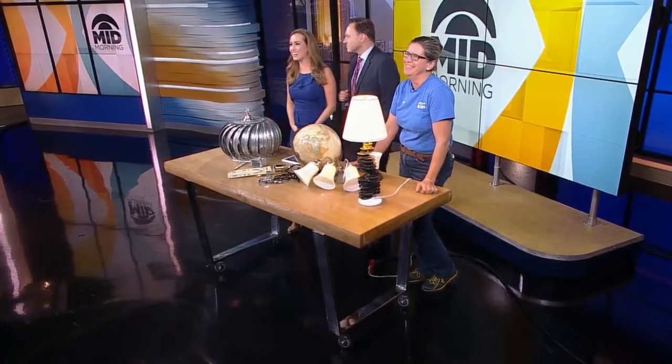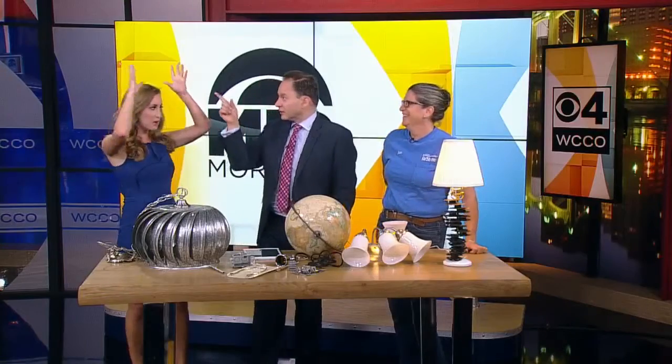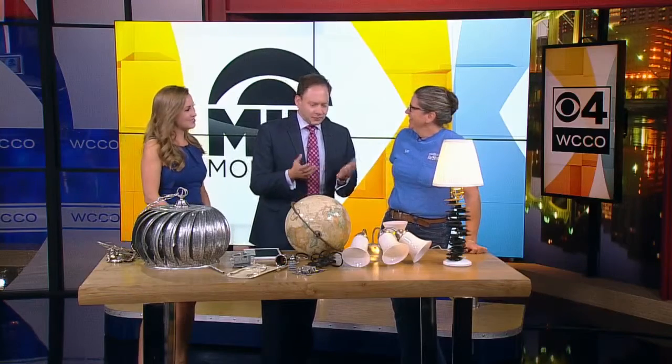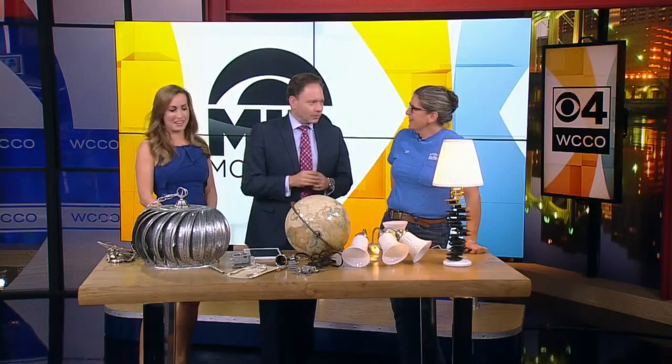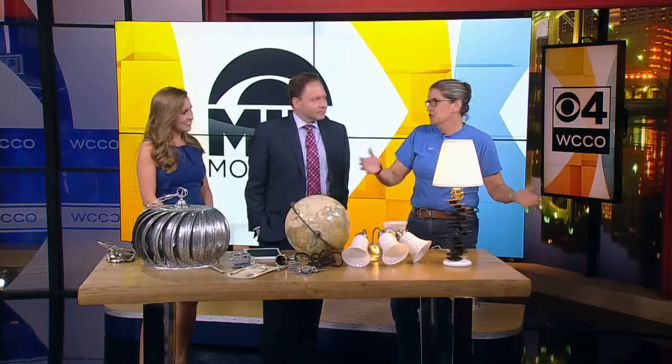It is time for DIY Friday and today the idea bulb is burning bright. Jan Hackerman from the Twin Cities Habitat for Humanity ReStore is with us. Good morning, happy Friday, great to have you here. So we've turned old light fixtures into new stuff here before. Today we're turning old stuff into new light fixtures.